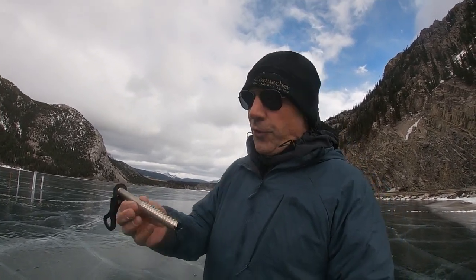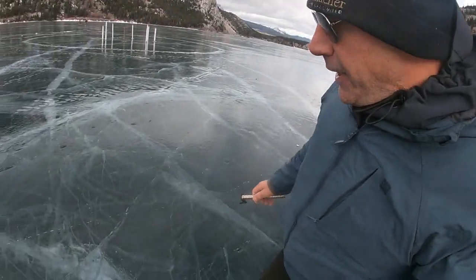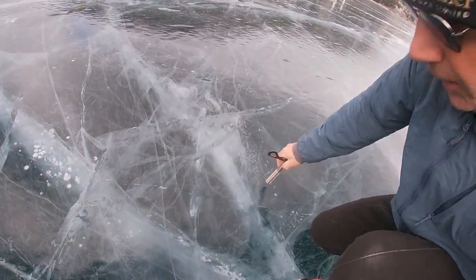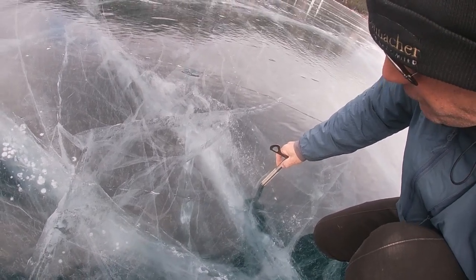It's safe for skating — it's about double that, it's eight inches. Now, on this ice surface, we can actually see that we've got solid ice here. That's at least two feet thick.